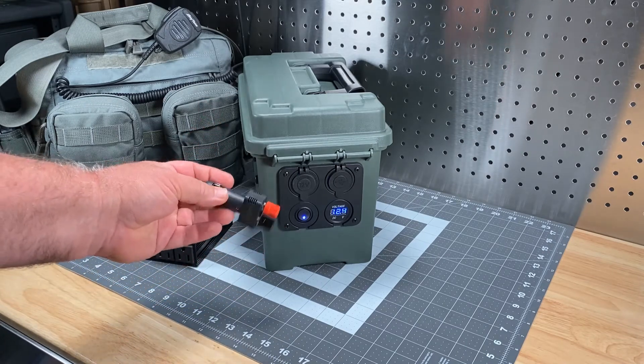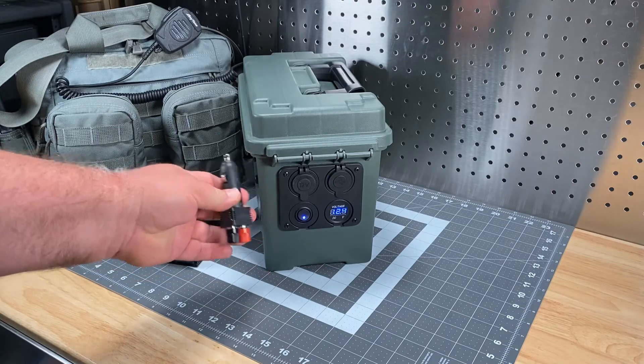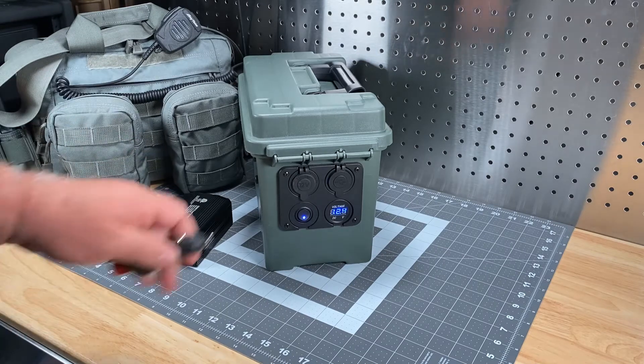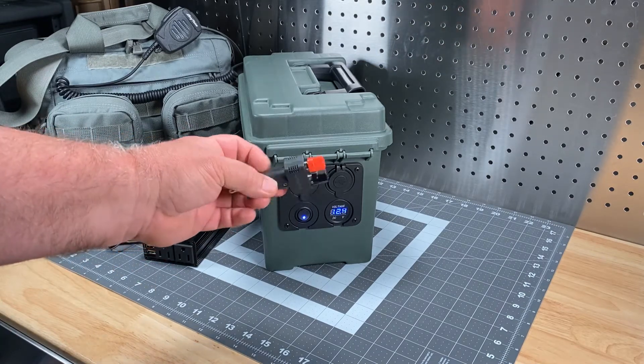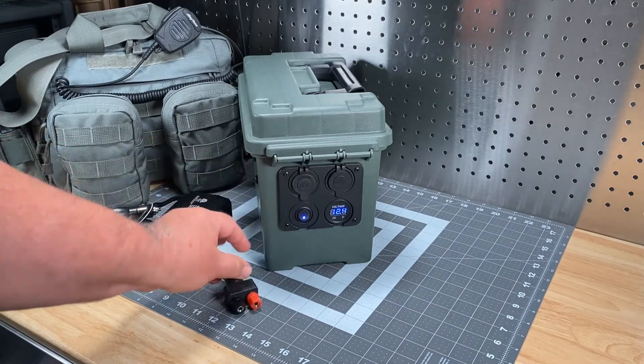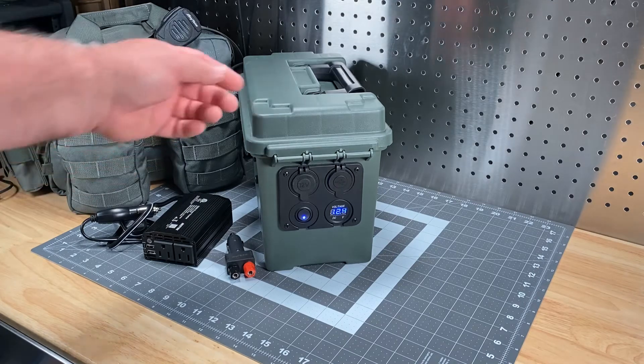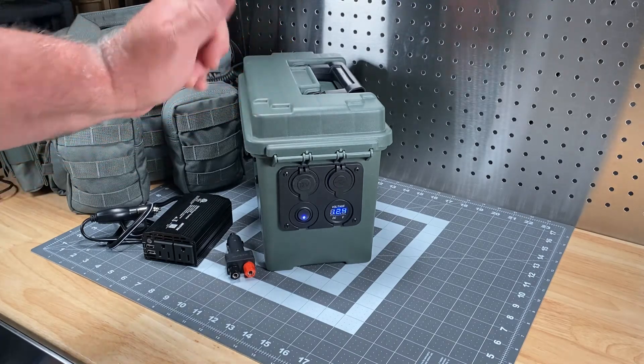I do have an Anderson power pole adapter somewhere — either in this bag or in here — so I can plug in if someone already has that set up on their rig. But the primary intent of this box is honestly just to charge HTs, laptops, and tablets. That kind of stuff. So it's fairly simple. I tend to make things as simple as possible so they're as easy to use.